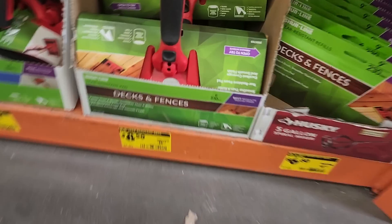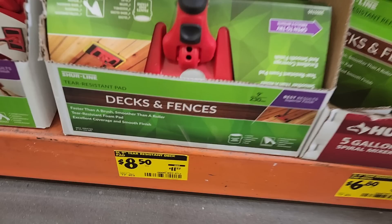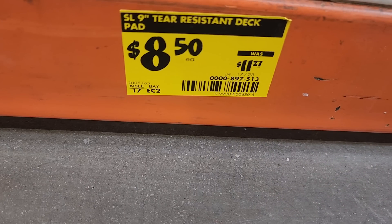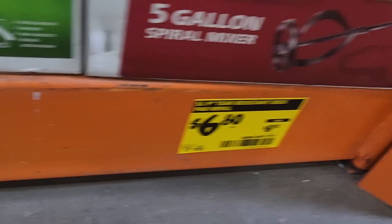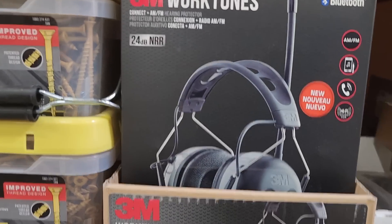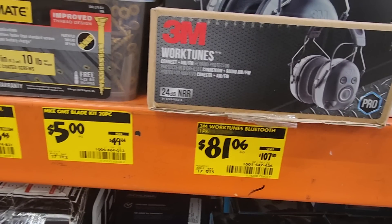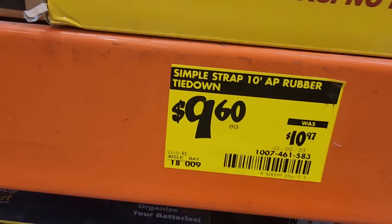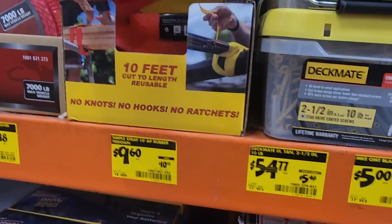In the clearance section, you've got tear-resistant deck pads, 3M Work Tunes at $81 down from $107. There are some screws, a simple tarp, and a 10-foot rubber recovery strap for $24.98 — I've never used one of those, I usually use tie-downs.